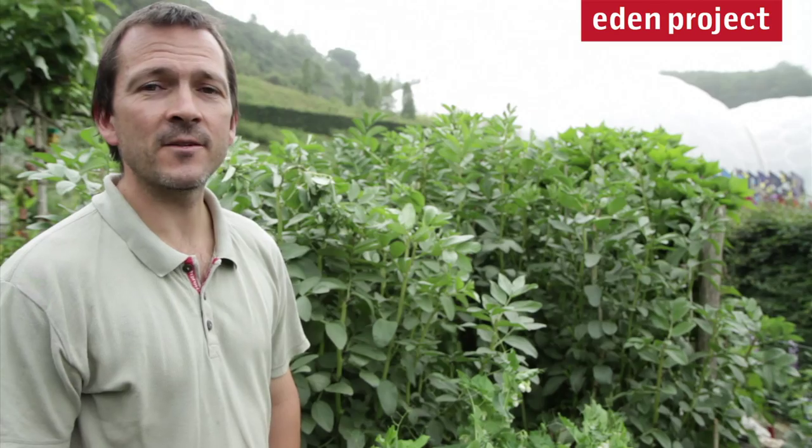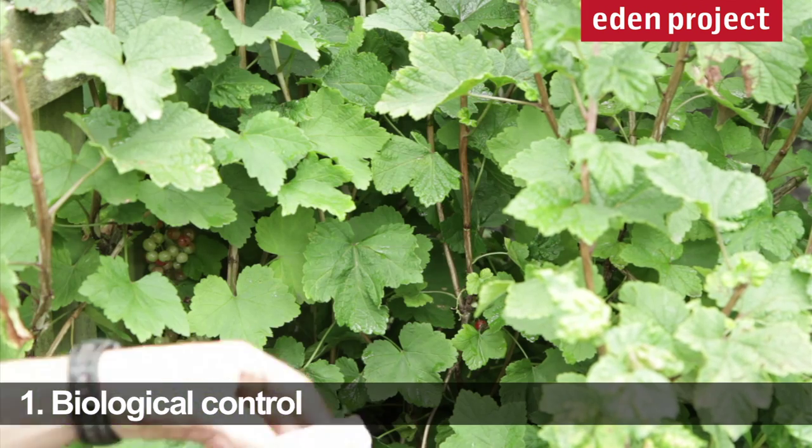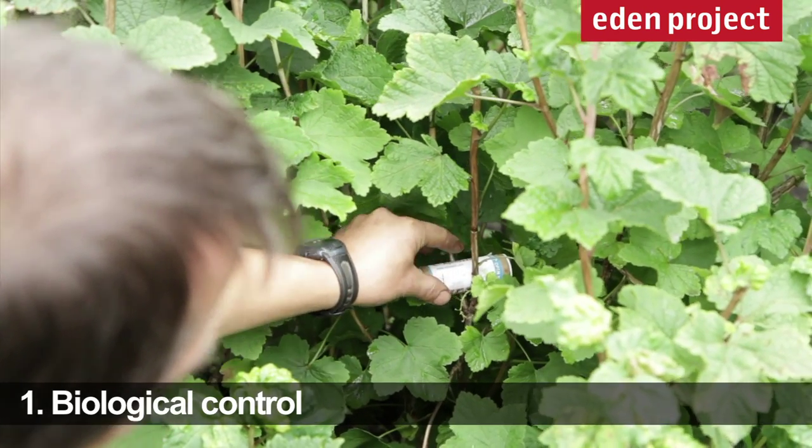There are three environmentally friendly control measures that you can use at home. This is a canister of biocontrol containing ladybird larva and a parasitic wasp. You simply place it within the plant.